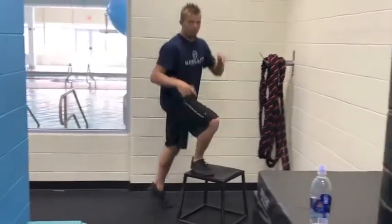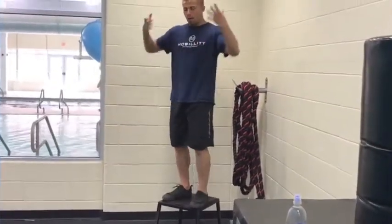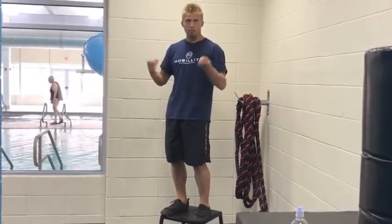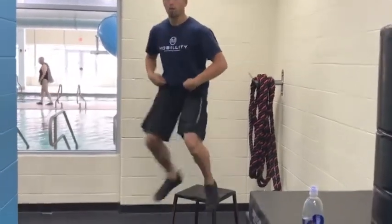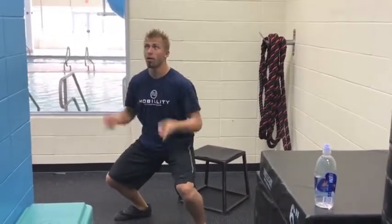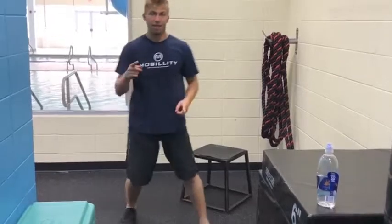I build most of my programs around this movement first, working up to taller boxes. But once they understand how to land and absorb that force — land like a kitten, be soft — there's no break in being open chested, glutes engaged, being able to explode up.